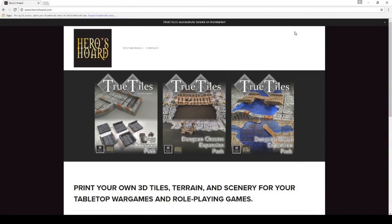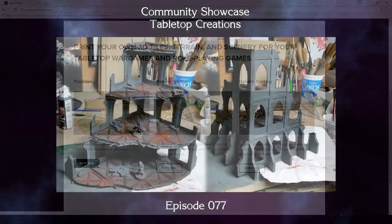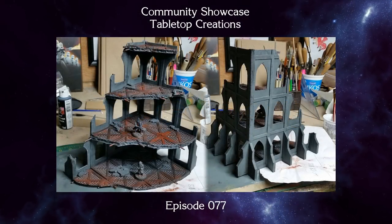For all you 3D printers out there, don't forget to check out Heroes Horde, where you can get true-to-scale models as well as a ton of other excellent fantasy-related scenery. I am Wylock, thank you for joining me, and I'll see you next time.